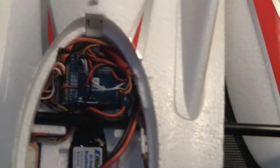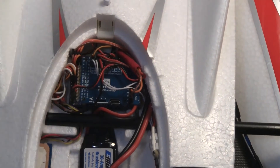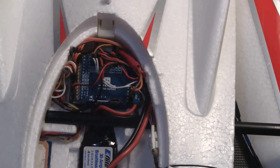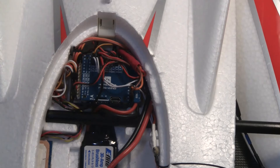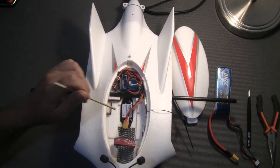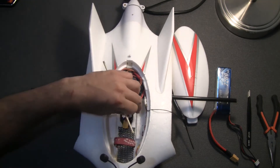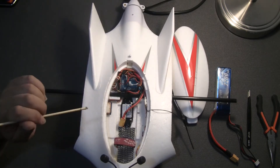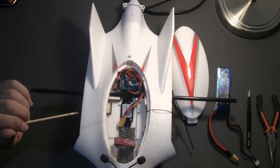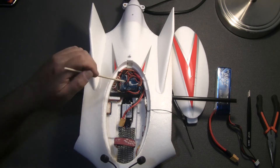I'm going to zoom in so you can see the flight controller. I built it using a Maytec F722 wing flight controller and I decided to mount it in the back just behind the spar. The reason is you will need the area in the front to put the battery, and you need enough room to move the battery back and forth to hit the CG right. It's really critical with wings that you hit the CG — you don't want a tail-heavy wing, as it's going to be really hard to fly, even with a flight controller.